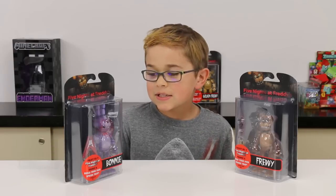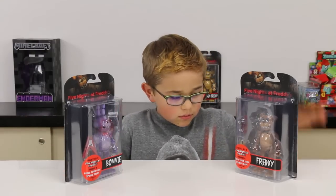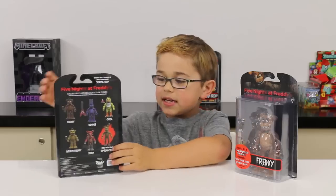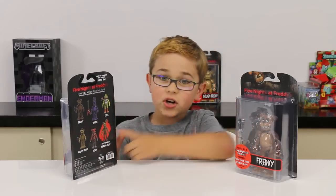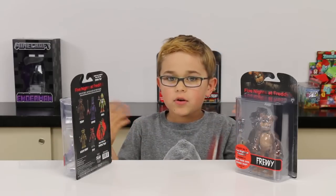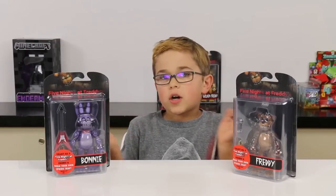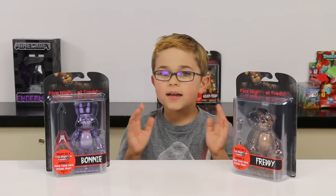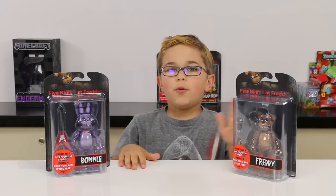We can't wait until she opens them up, because then we're gonna almost have the whole band! So we have Bonnie and Freddy, and one of the coolest things that these guys can do is they all come with a part for Springtrap, so you can build Springtrap — which is really cool. If you don't know who Springtrap is, it's the animatronic. These are Funko and I did get them at Radar Toys.